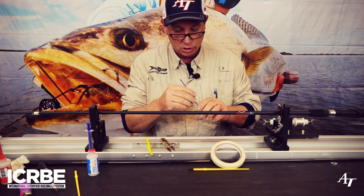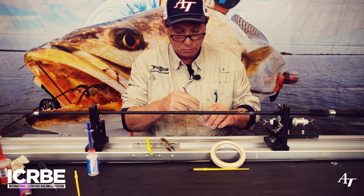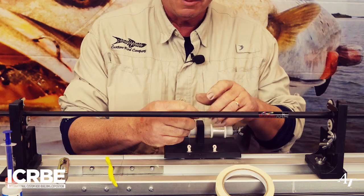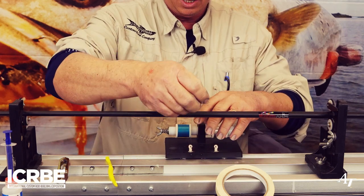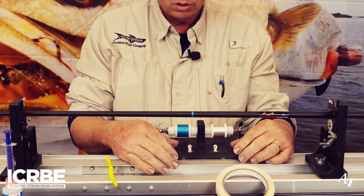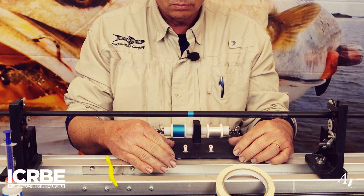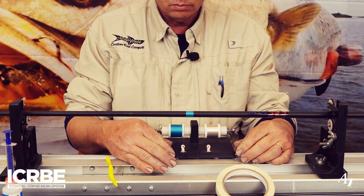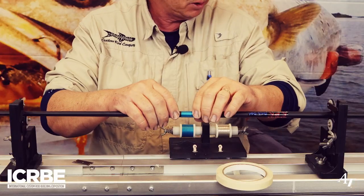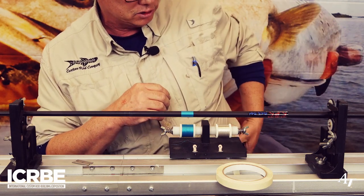I like to stir them just a little bit first to get them started on the mix. Now I'm going to put this into the mixing machine. I'm going to go ahead and wrap on a little bit of thread work here. Got my thread work on here, and my epoxy has been mixing for about five minutes now.